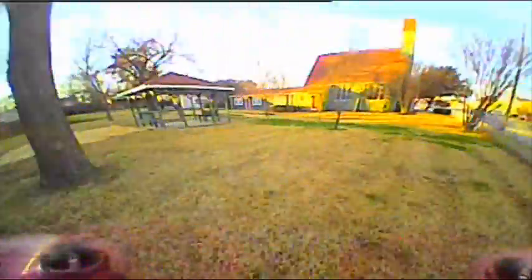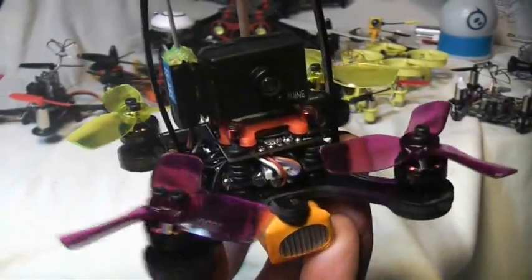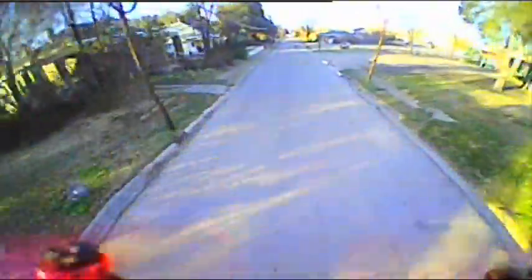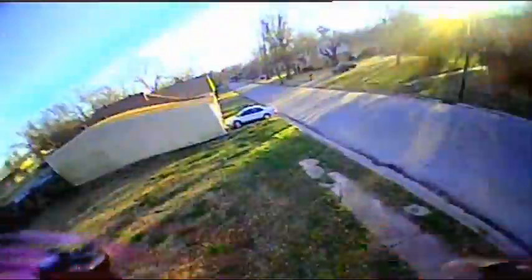Altogether, this thing really does perform really well. It's a full-fledged racer — you can go full speed, do some good sharp hardcore turns. I didn't get it up to full throttle but I got it going pretty fast. The 450 milliamp battery doesn't give us the longest flight times in the world.